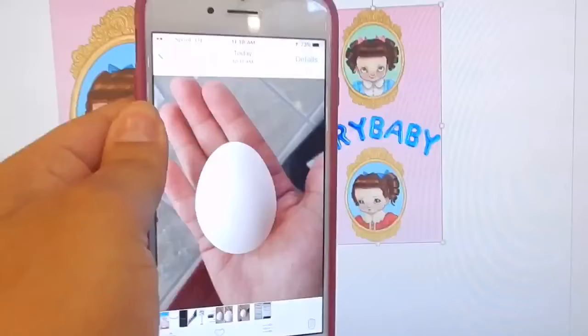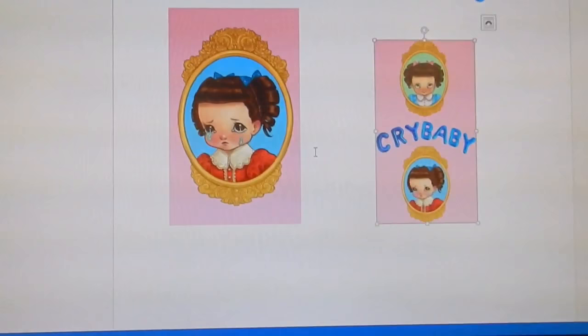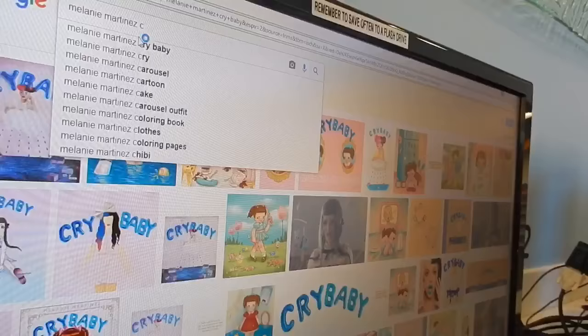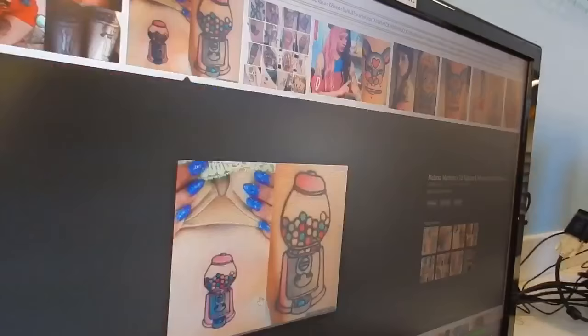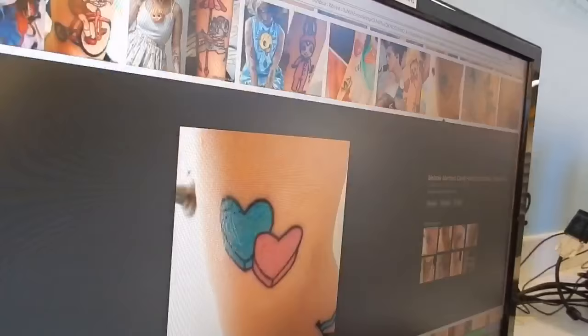Since I did this in the library, I took a picture of an egg so I could kind of measure it and see if it was too big or too small — I wasn't about to take an egg to the library, that's a little weird. I resized it to the size of the egg. I ended up doing it too small, so a little bigger would have been better. Just use an egg to measure; it helps a lot.